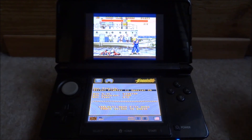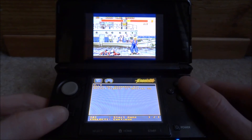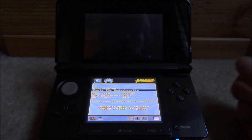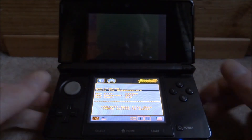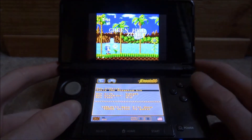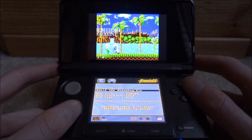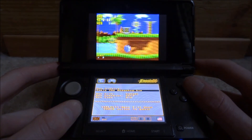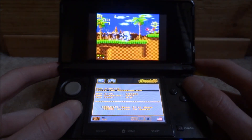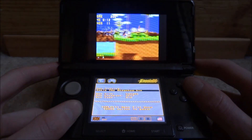Once you're done playing or you want to switch the game, all you want to do is just press Select — this is going to let you access the menu. Let's go ahead and launch Sonic. There doesn't seem to be any sort of graphical issues either, which is actually really nice. If you want to play Genesis games on your DS of any kind, I would definitely recommend getting this emulator.